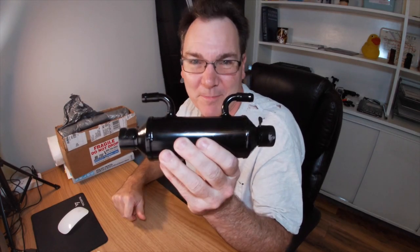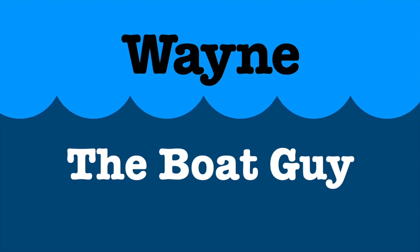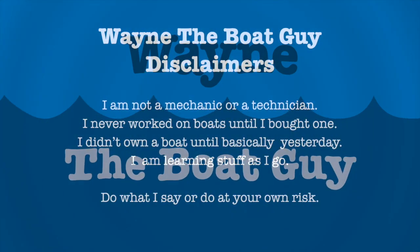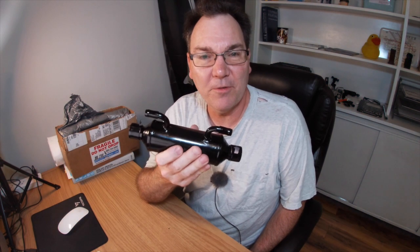Hi, I'm Wayne the Boat Guy, and in this video we're going to replace my power steering cooler. This is a pretty straightforward component, but there's a few nuances about this that I wanted to cover really quick.